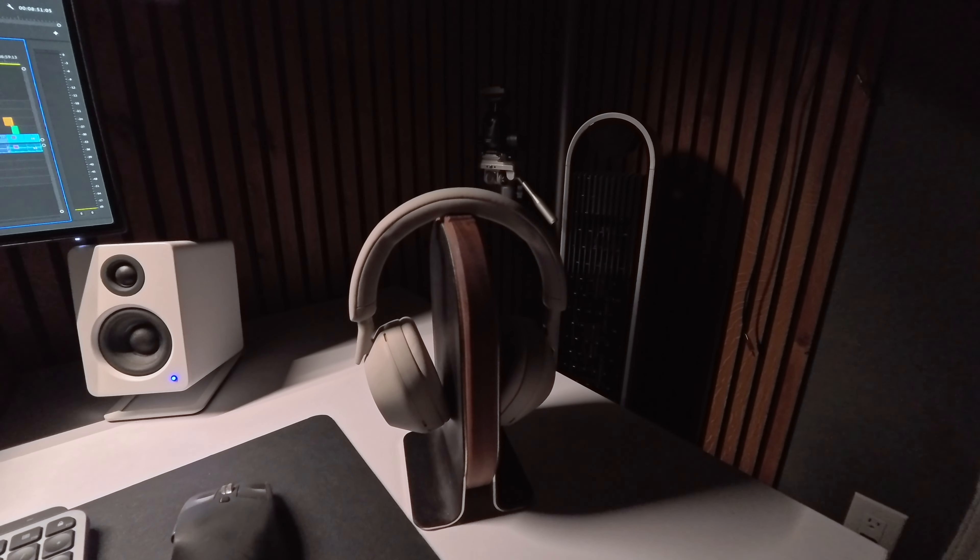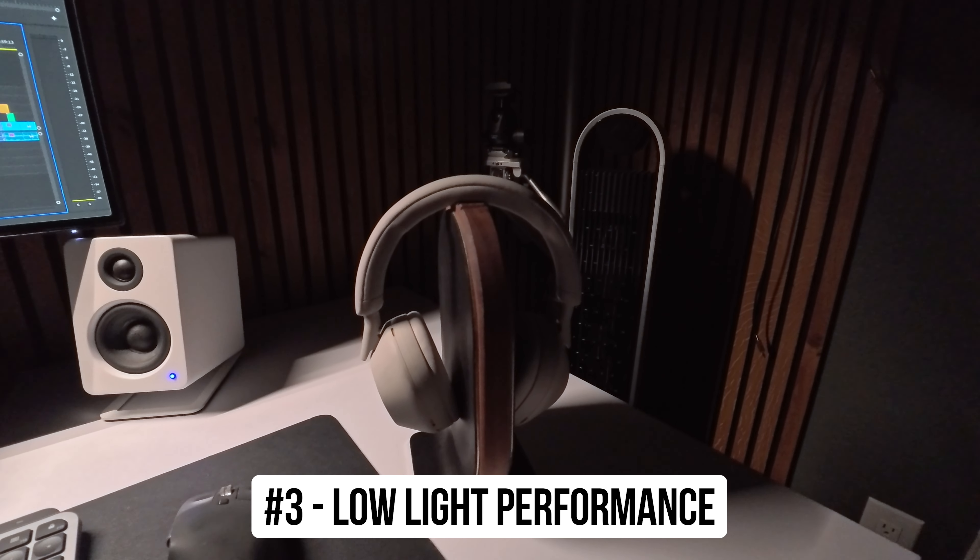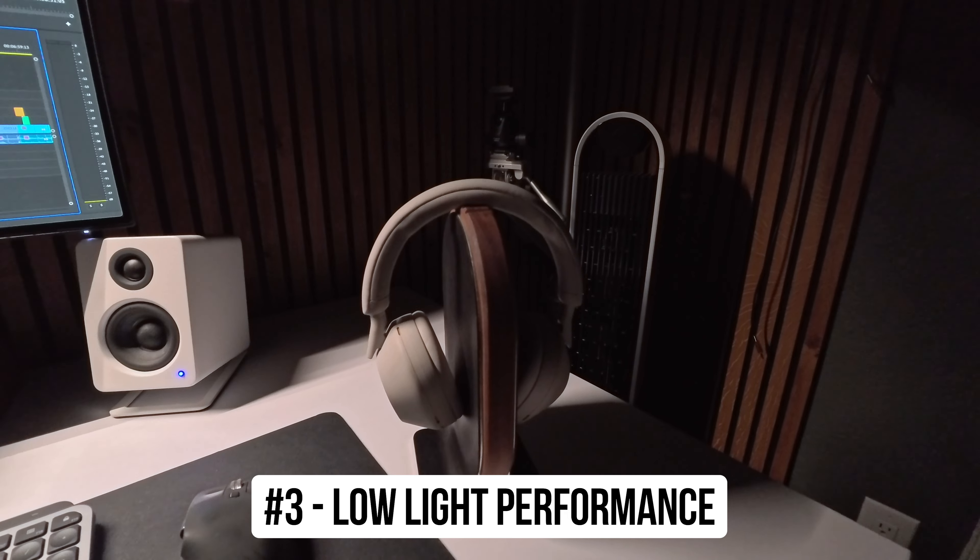Clarity zoom for the win. And since we're in this setup, let's talk about reason number three to get the Ace Pro: good low light performance, thanks to a feature called Pure Video.